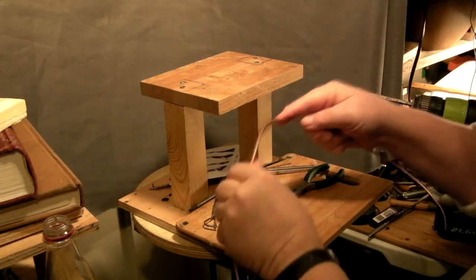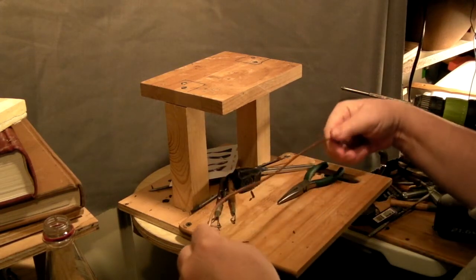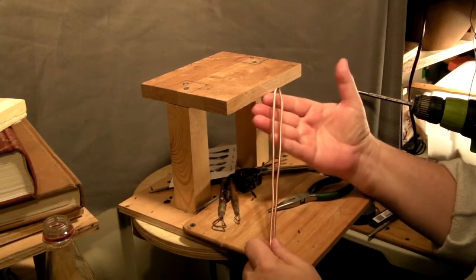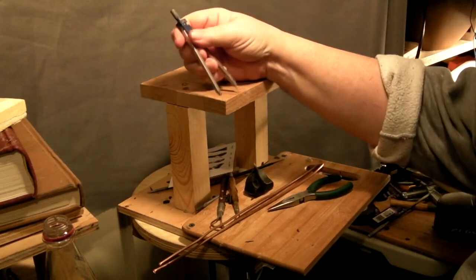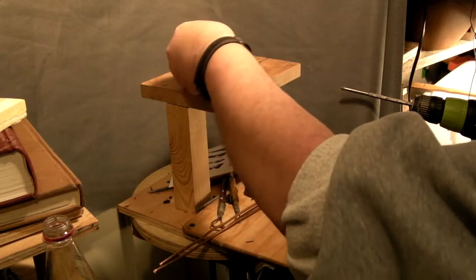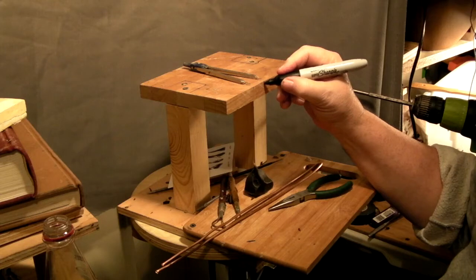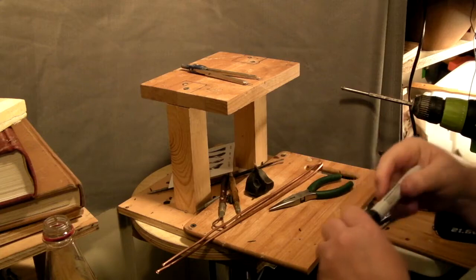I'm going to make the armature for the main body of the Indian out of eighth-inch copper tubing. The armature for the main body will be this piece here. I'm going to go with a one-inch head length, which will make it easier to figure out that he's going to be about seven and a half inches tall if he stood straight up. He's going to be in a dancing position, so he won't be quite seven and a half inches tall. That's four heads from the top of the head to the groin.